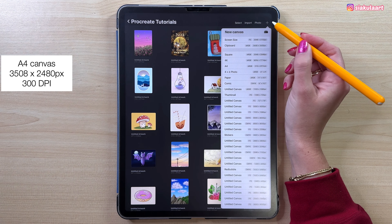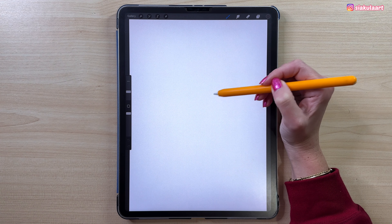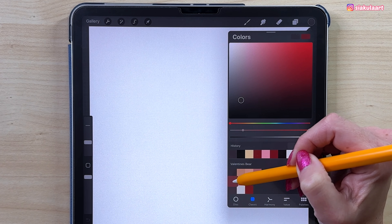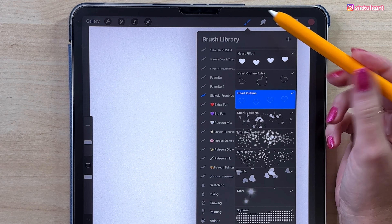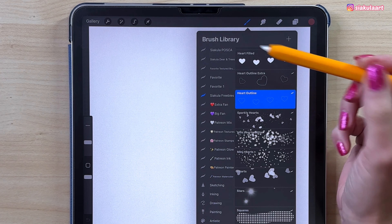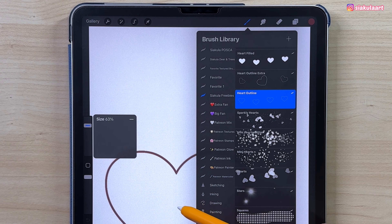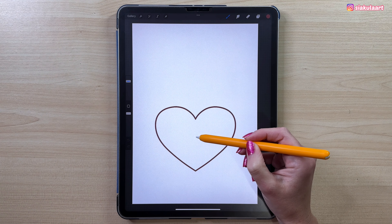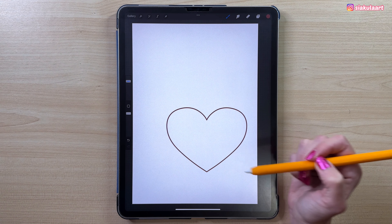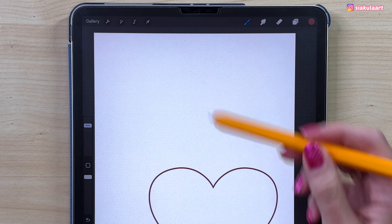Let's make a new canvas — a square canvas from Procreate. We are going to start this bear by drawing the heart that he's holding. First let's pick the color. I've prepared a stamp brush for this — Hard Outline. Let's make the brush size 63% and stamp it in the middle of the canvas, somewhere closer to the bottom part.